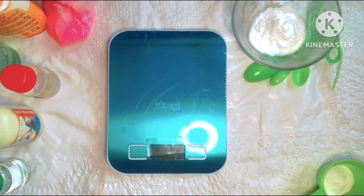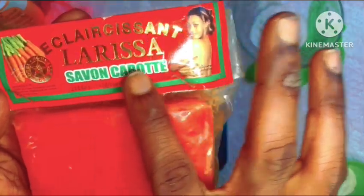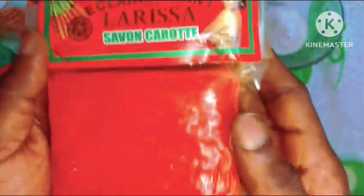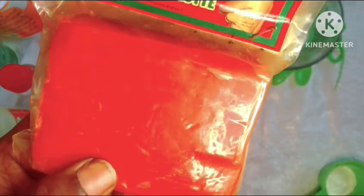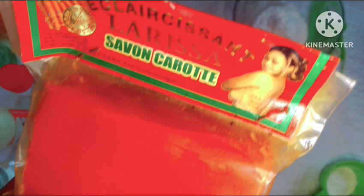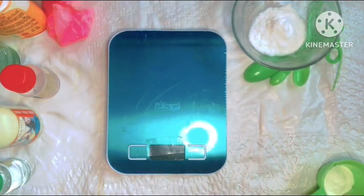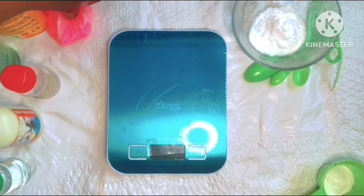We'll get started by introducing the bar soap we'll be using in our formulation today, and that is our Larissa Carrot Soap. This is a very beautiful bar soap that can lighten you as it is on its own — it can give you 1-2 shades lighter depending on your skin tone.